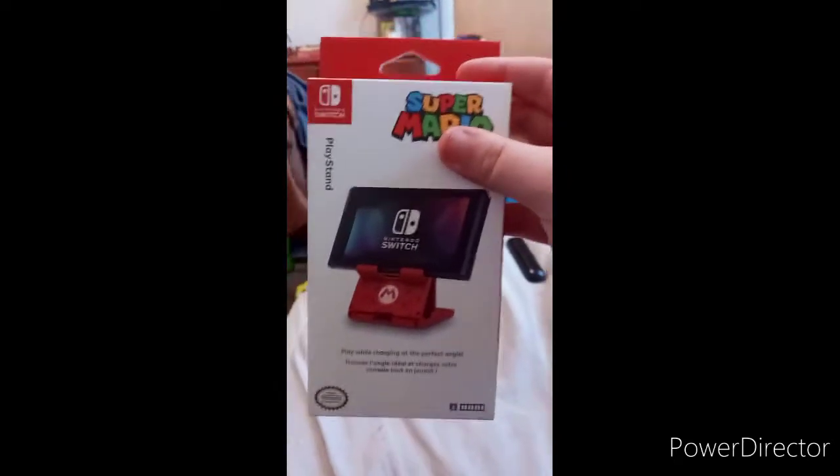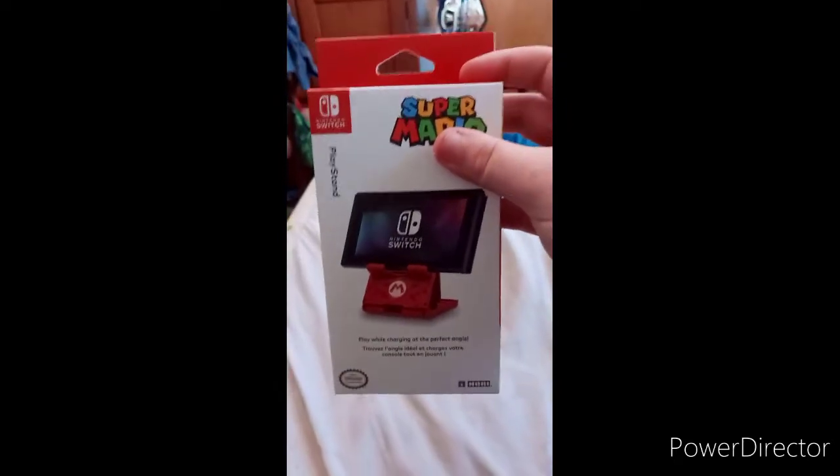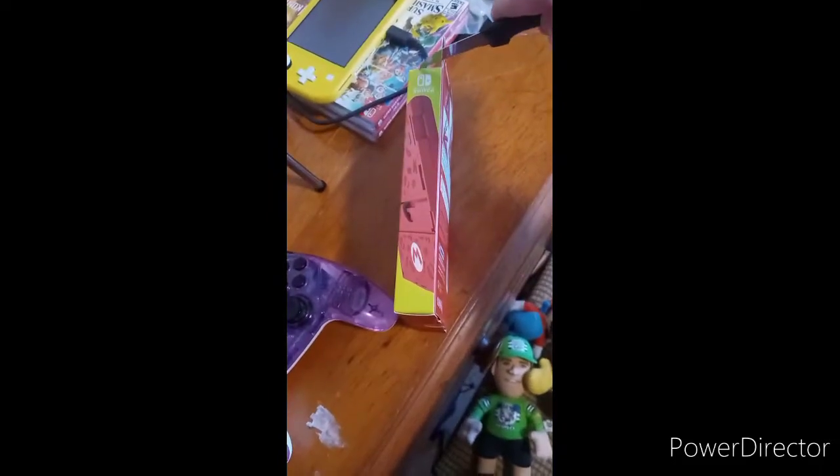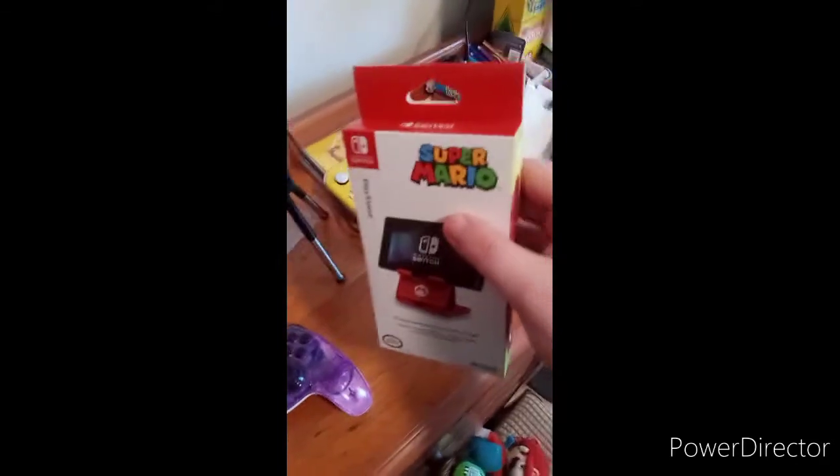Let's crack this open and see how it looks on the Switch stand. I just realized this has tape, so let me cut this. I'm going to show you guys what the stand looks like with the Nintendo Switch on it. Here is the play stand — sorry, I thought I broke it.